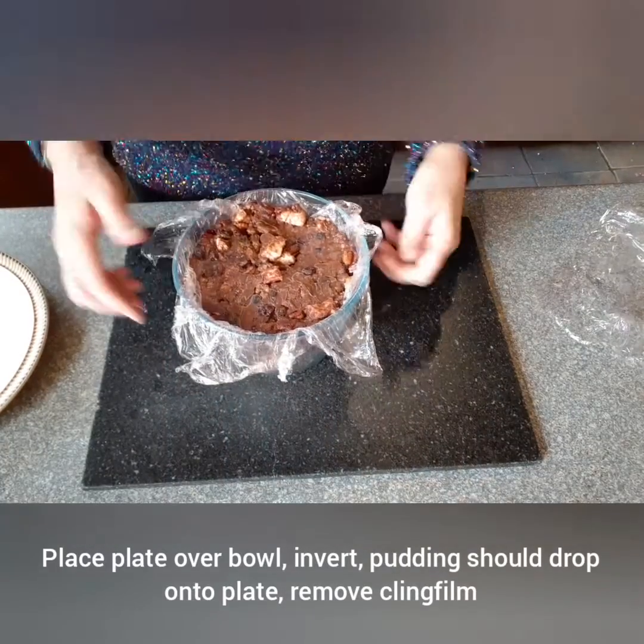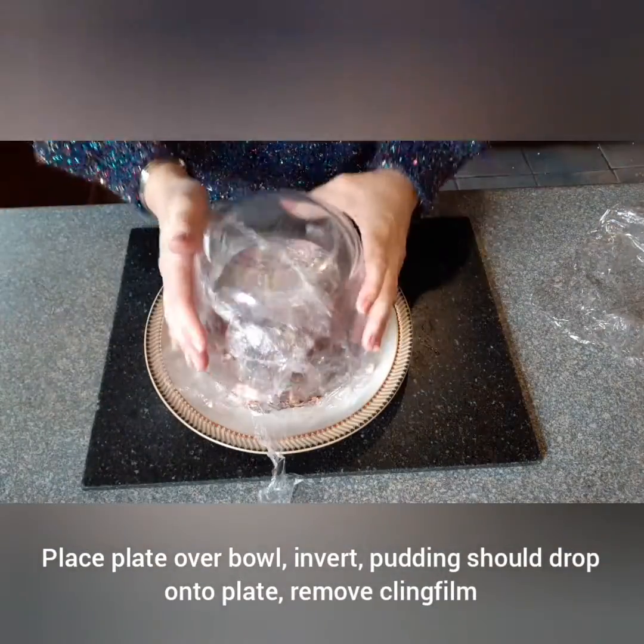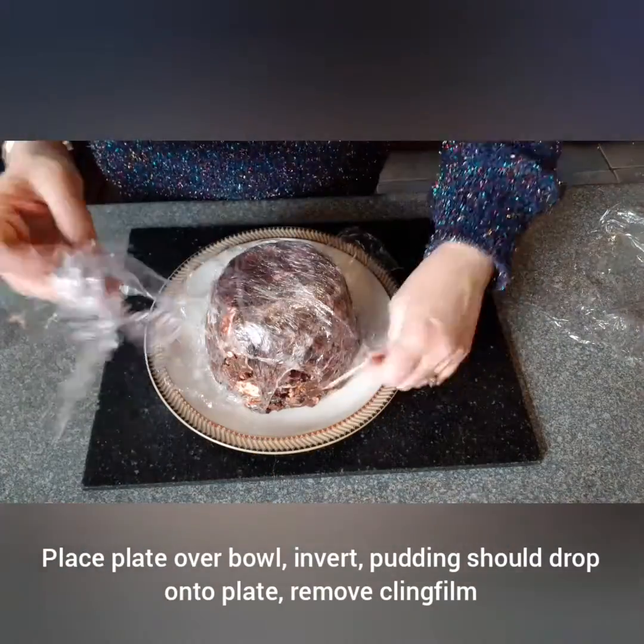To remove the pudding from the bowl, place a plate over the bowl and invert — the pudding should drop out onto the plate. Remove the cling film, making sure to remove all of it.